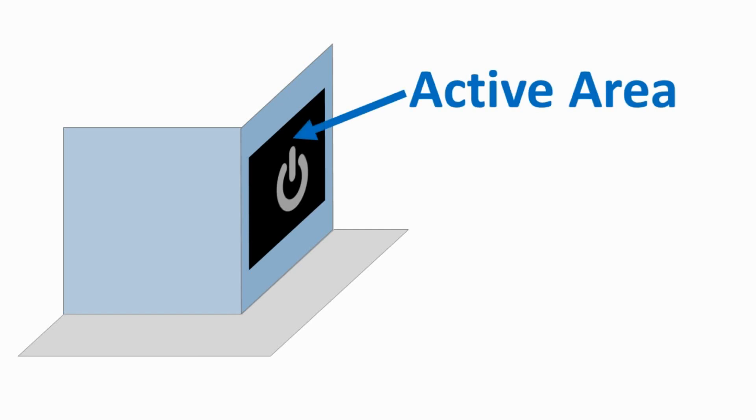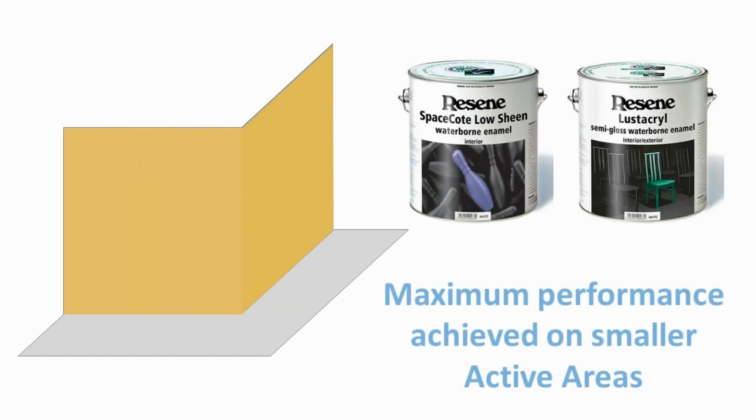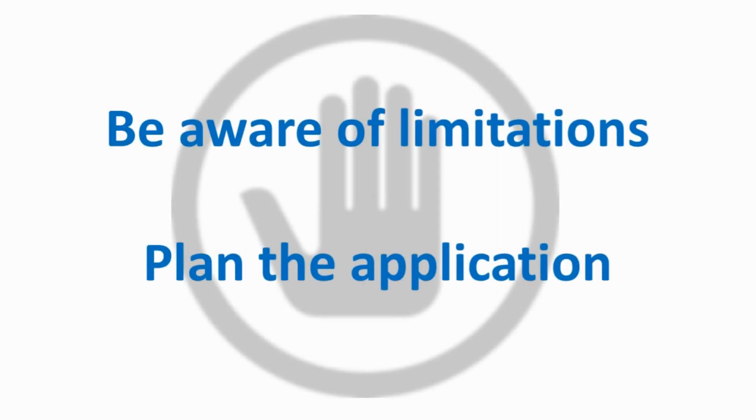The first step when installing the Resene Smart Touch system is application of Smart Touch Conductive Coating. We call the areas coated with Conductive Coating the active areas. These will be overcoated later with Resene Space Coat or Elastical to provide the final touch surface. Maximum performance is achieved on smaller areas. Smart Touch Conductive Coating applies like a typical waterborne paint; however, be mindful of the limitations and plan the application before starting.